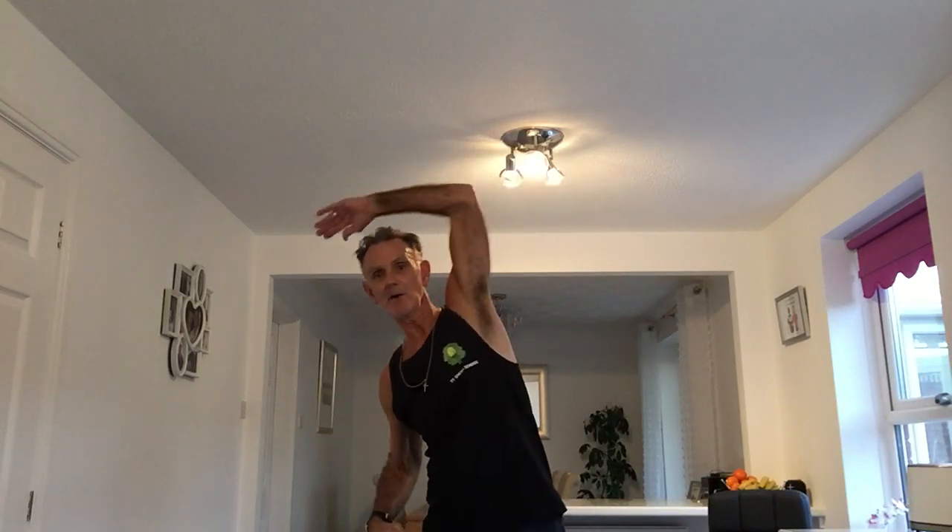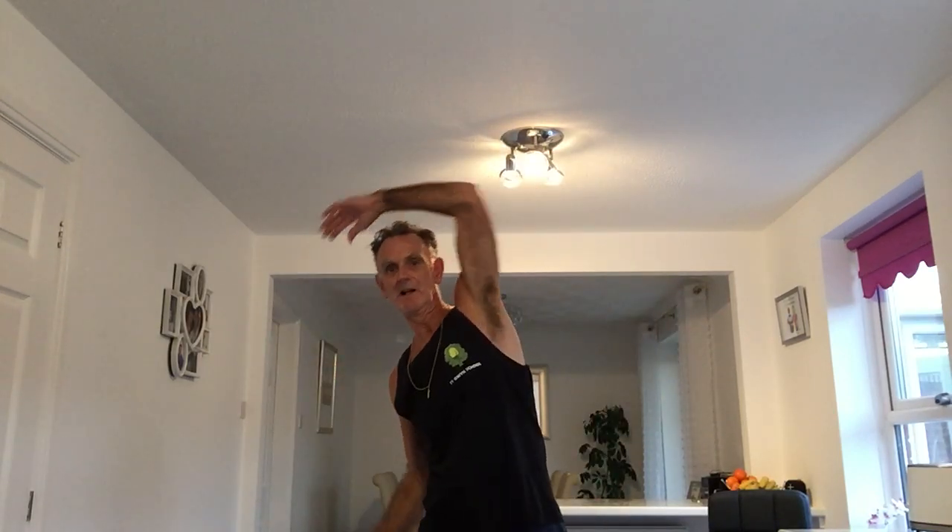Now, everybody's favourite — I'm cooling down so I'm talking quieter. I'm going to put one hand there — teapot. Over we go. We'll do ten. Arm on the hip, arm up. One, two, three, four, five, six, seven, eight, nine, ten. Woo!